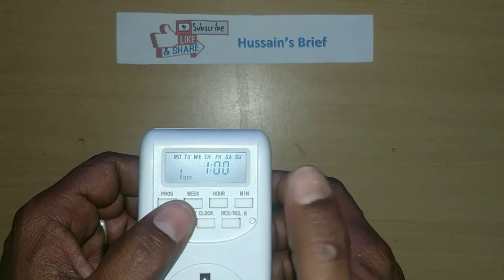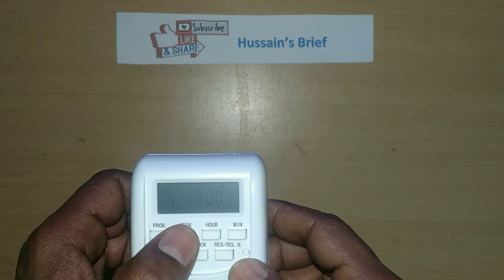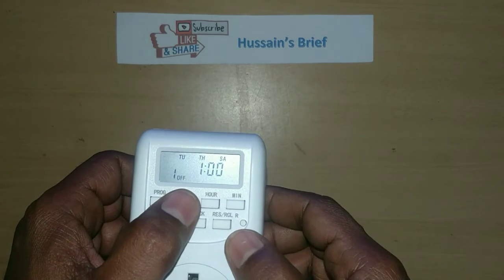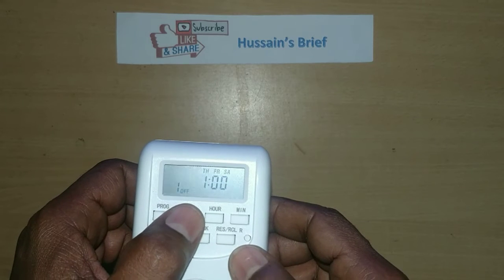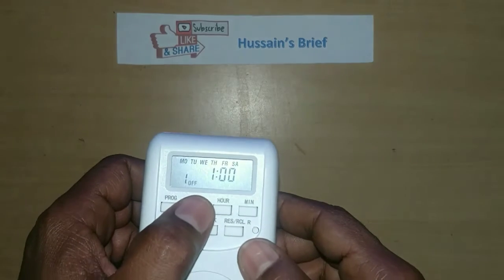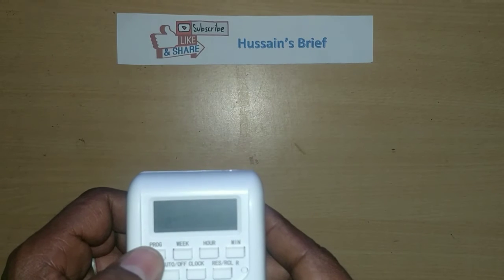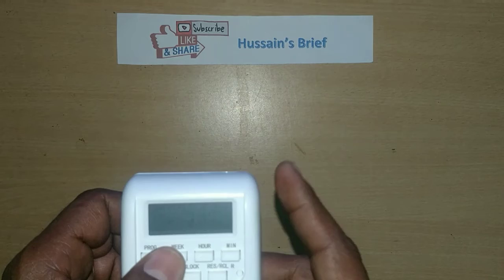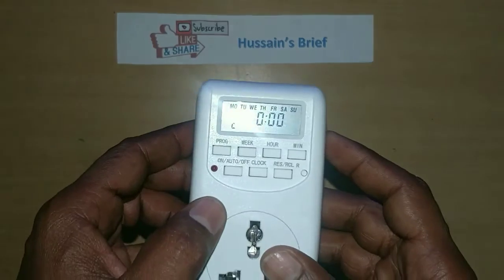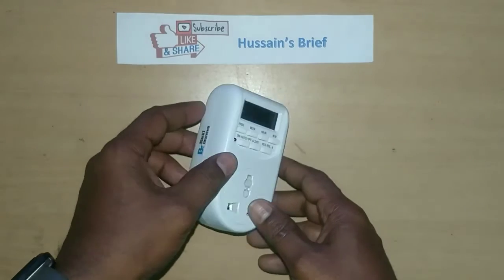For example, set one o'clock as the off time. You can select a particular day — Monday, Tuesday — or set it for three days. There is a wide range of choices. There are 16 types of programs. For example, program one is off, then set program two for the second program throughout the week — how many times you want. You can set them individually.